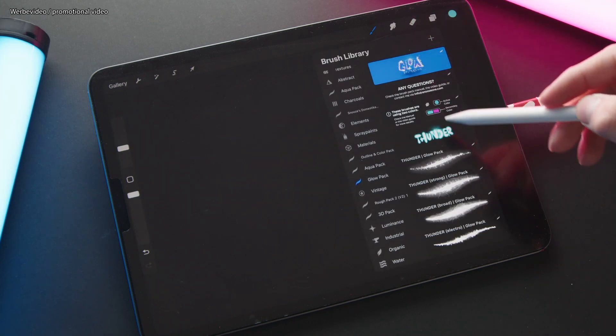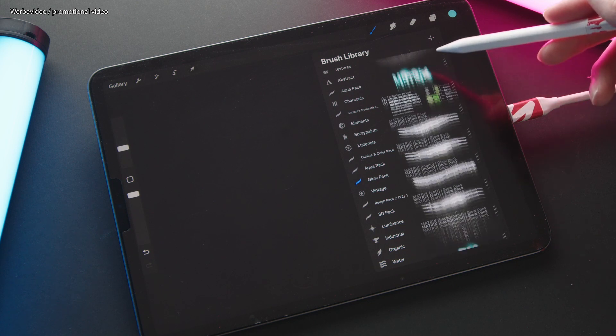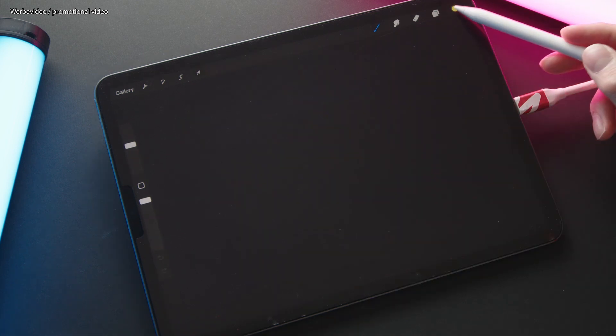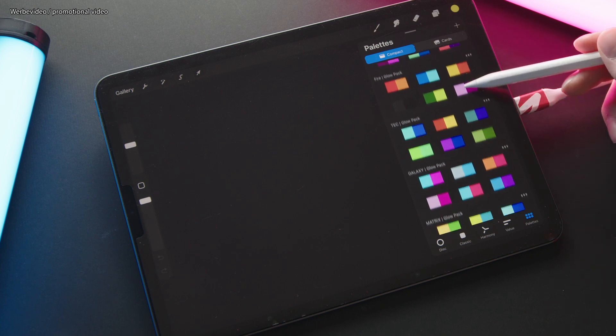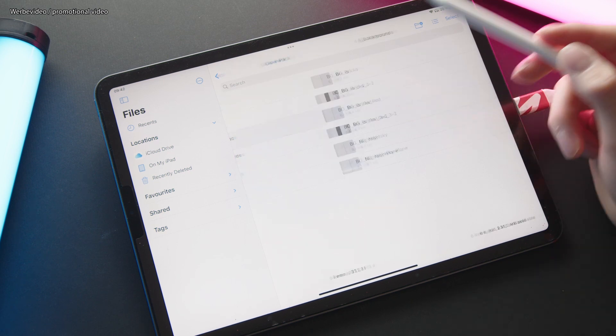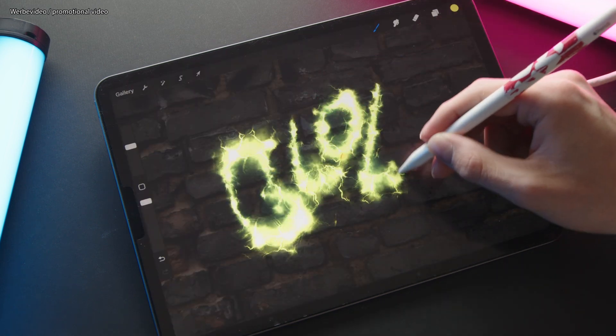I worked on 44 Procreate brushes with six different effects sorted into eight categories. I also threw in 12 curated color palettes, and you'll also find nine backgrounds in the set with different textures.